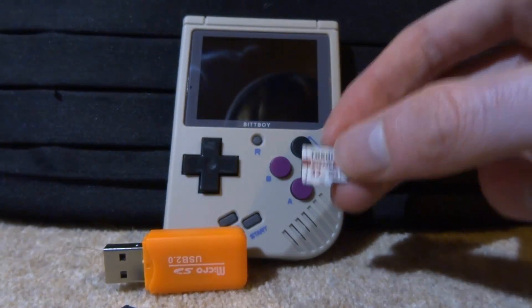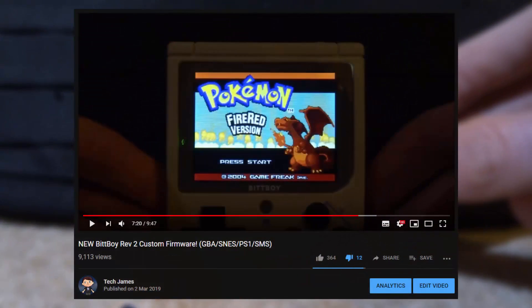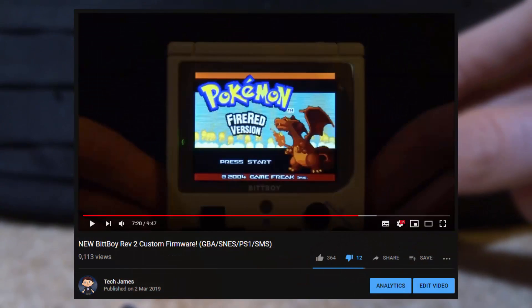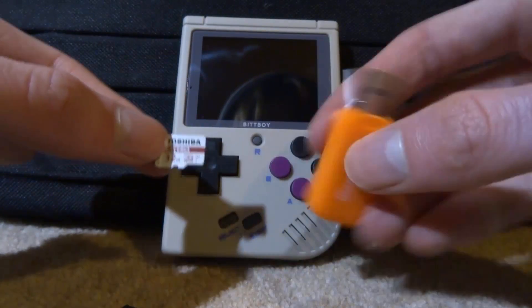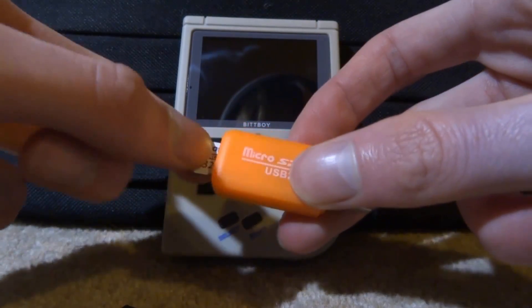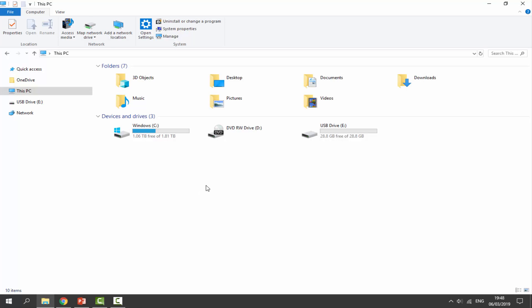Before you follow this video, make sure you follow my custom firmware video for the BitBoy because we will be using some of the stuff I downloaded in that video. What we want to do is get our brand new SD card and connect it to our PC using the micro SD adapter, and I will show you guys what to do next.